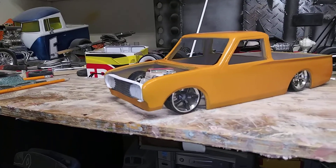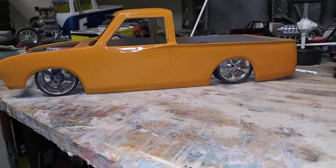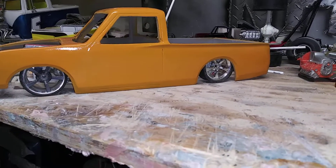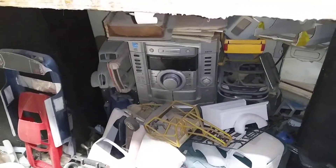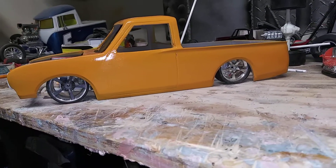Hello YouTubers and Moller Committee. Buccasar is back with another video. This is a 70s Datsun that was on the back burner for a while. I had it down here with all my other projects. I started working on it Friday night.